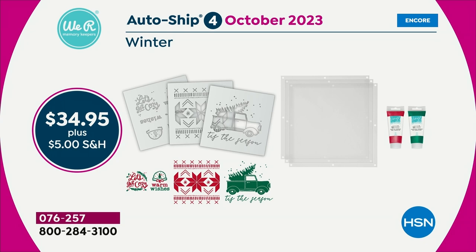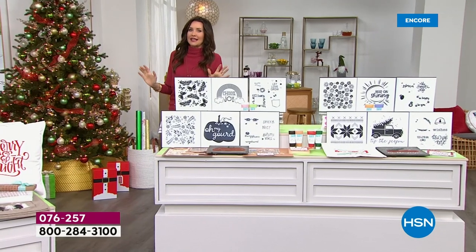That's going to come to you in October. Auto ship is $34.95, $5 shipping. You're even going to get that winter shipment as well, which of course is going to be perfect for all of your holiday gifting.